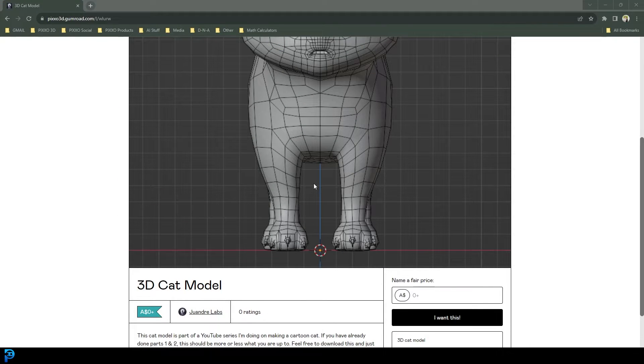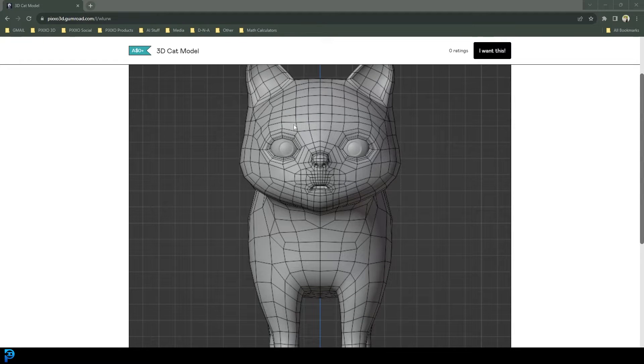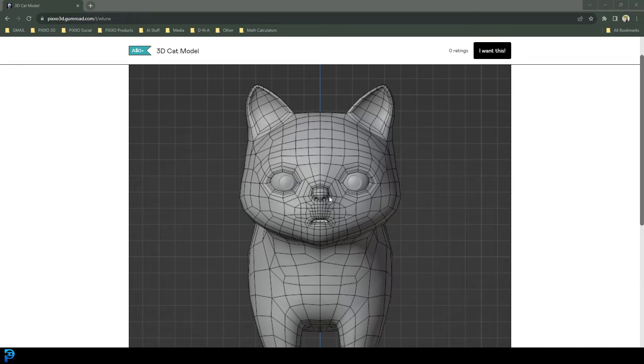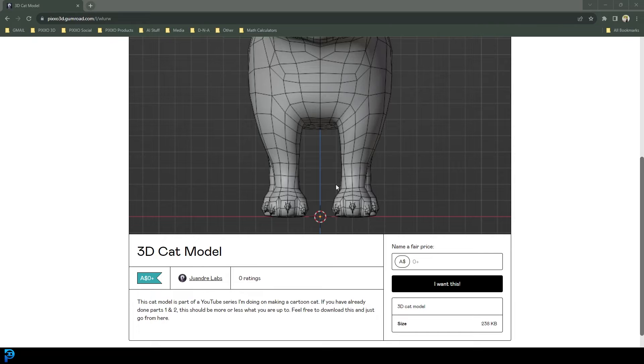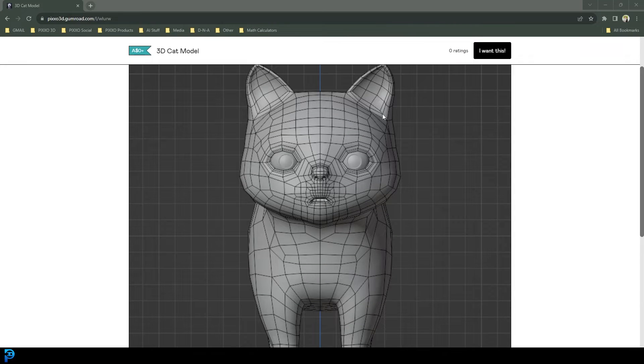Just one more quick thing: if you do get stuck and the modeling part of this tutorial is just too tricky for you, I am going to be providing for free in the description below the finished model so you can follow on from the modeling bit. You can use it as a reference or just use this model and continue from here. You can download this for free as well.